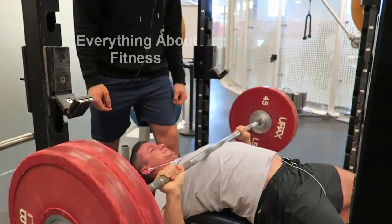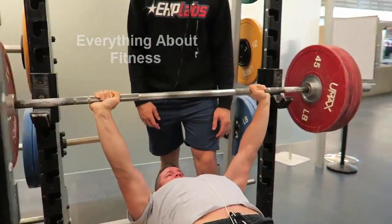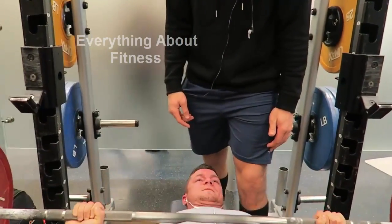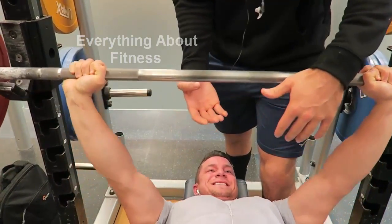Compound movements are solid because when you recruit the muscle fibers using a movement like a bench press, it causes the body to release a large amount of testosterone, which is obviously going to help you significantly gain muscle. It's something we've always had in our routine no matter what.